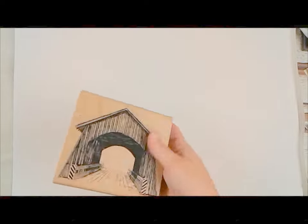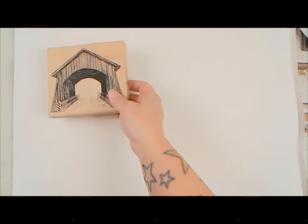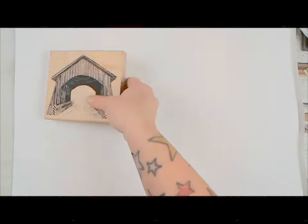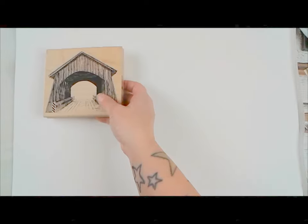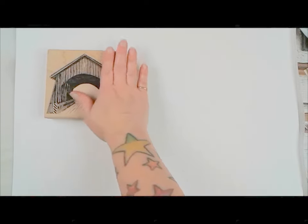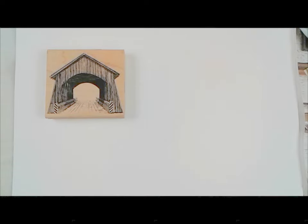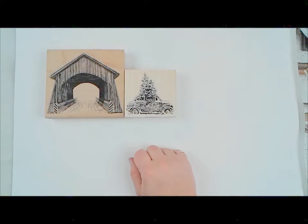This is a wintry Christmas board that I worked on — I use the terms board and plate interchangeably; they mean the same thing. This is Covered Bridge — a beautiful, huge stamp that will make the coolest scenery ever. Same with Christmas Tree in Car: this adorable little buggy with a Christmas tree sticking out of it, and you can see the snow on the ground covering the tires.